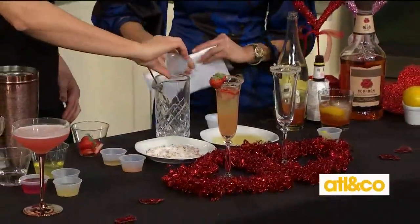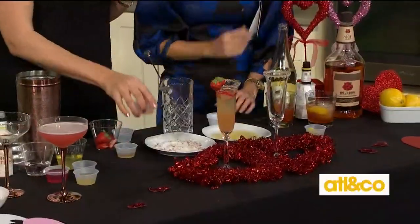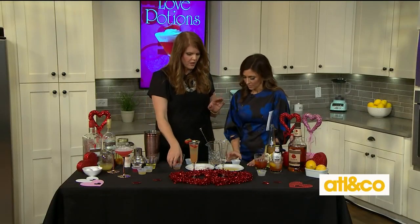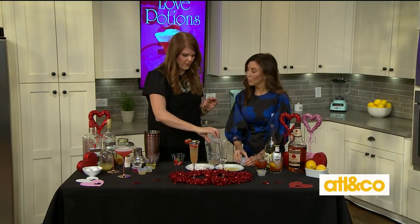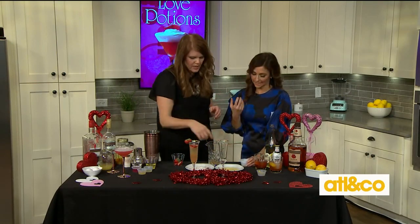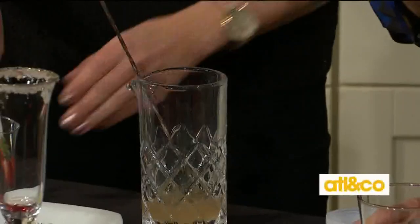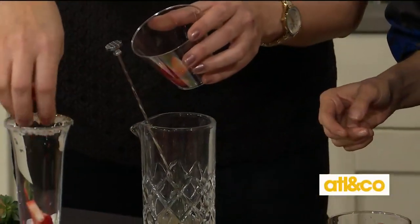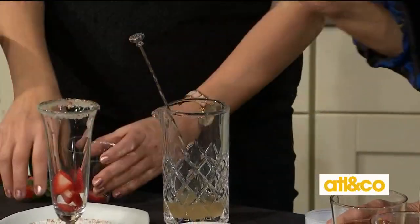Here goes our vodka — your favorite vodka. Remember, when you're making a mixed drink, it does not have to be top shelf or really expensive vodka, because you're not going to taste it. That's different if you're doing something on the rocks. We're going to put a couple of strawberries — you could put raspberries in the bottom — because we're just kind of making it a little romantic.